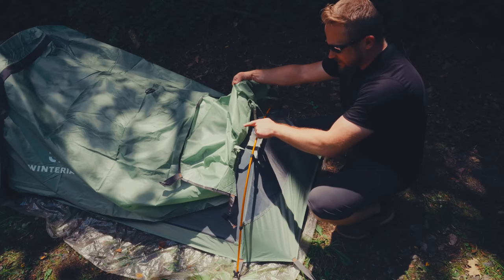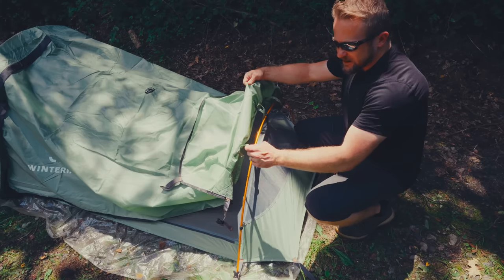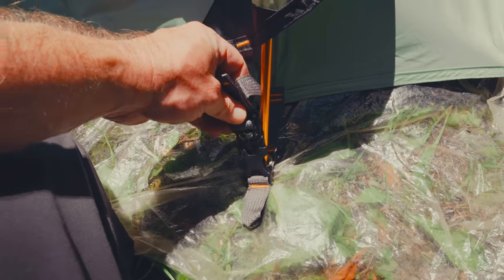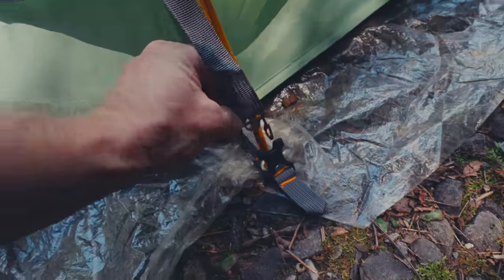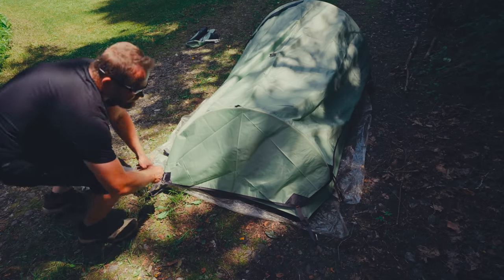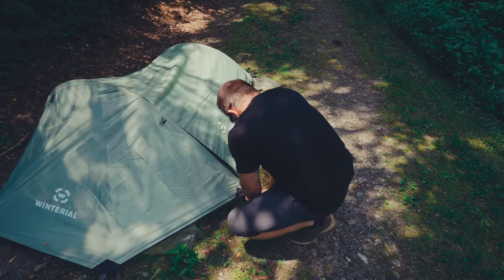On the inside of the fly, which has been seam-taped — the body has also been seam-taped — you have straps which tie around the poles to secure it into place. In each corner you have a buckle that attaches to the body, along with stakeout points at the bottom and the top. With the buckle in one corner, unfortunately it's been put on backwards. Luckily it's something I could fix, but it is a quality control issue. With the buckles, there are three in total: two at the back of the tent and one at the top. The side with the door gets staked out.